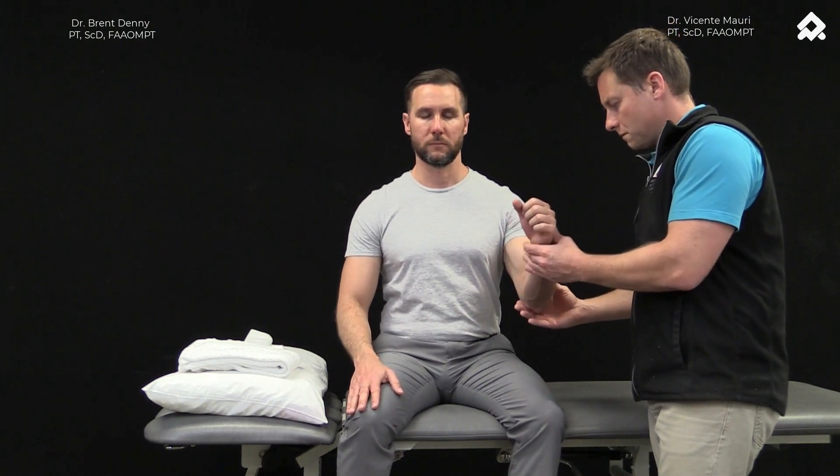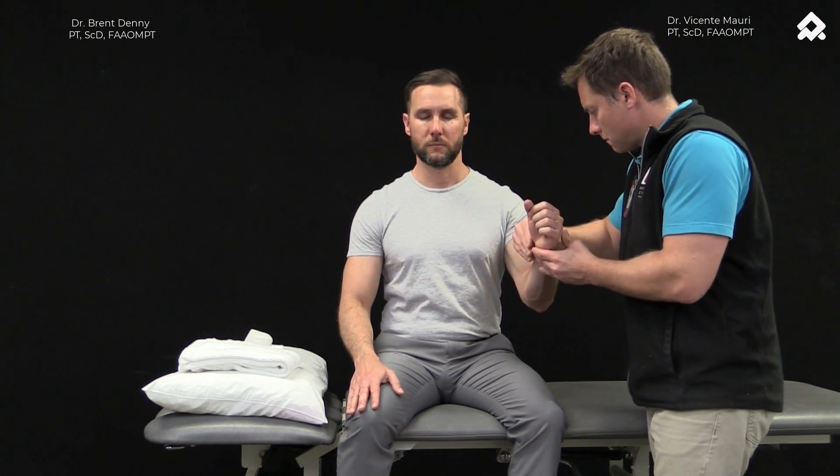We can further challenge this by placing them in a more unsupported position and creating the perturbations local to the joint we're working on. As we do that, we find that the challenge is enhanced by bringing in control elements from the cervical spine, thoracic, lumbar spine, and also the scapulothoracic joint.